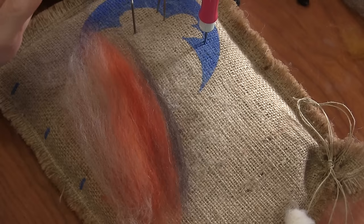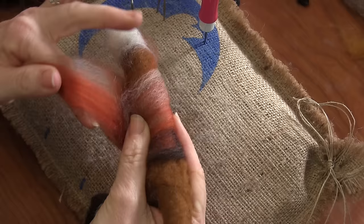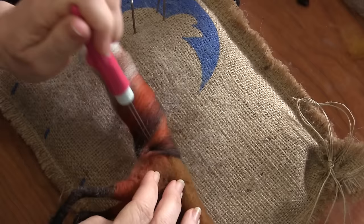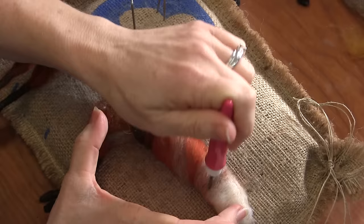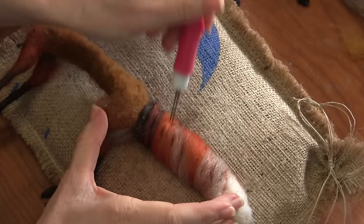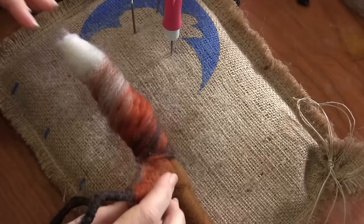I'm going to take this and wrap it loosely around the whole kitten caboodle and give it some stabbings. Now, if there's any stripe or color placement you don't like, you can just take a little bit more top coat and wrap it around. I don't want to stab the life out of it — you're just trying to make this stick without losing the poofiness.